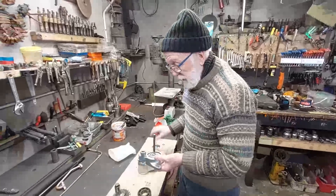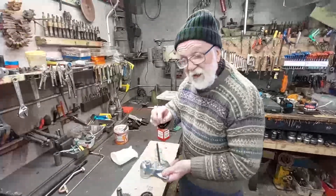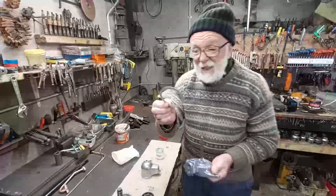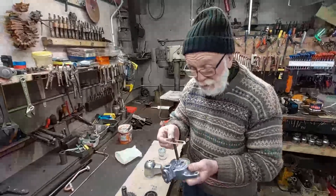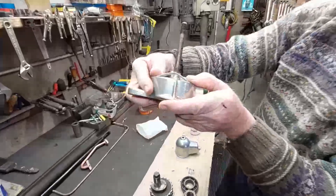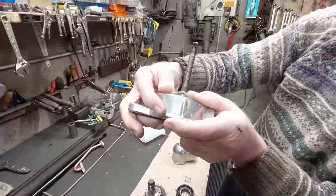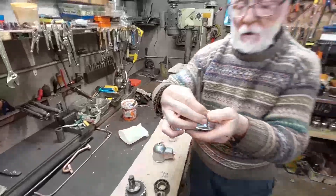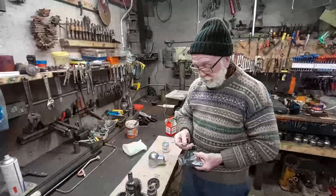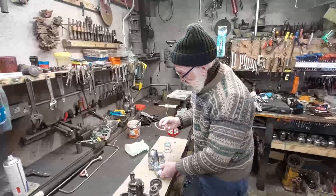It sounds simple, but it's not — because even with brand new filters, this wretched seal doesn't fit properly. No matter how hard you try, it falls, and whenever you tighten it up, it'll leak.